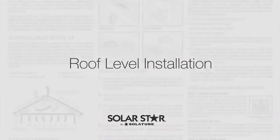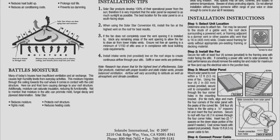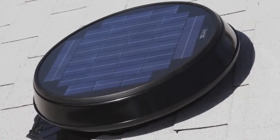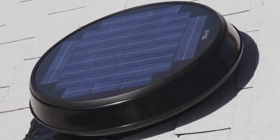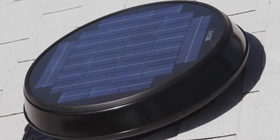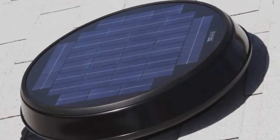To install a SolarStar attic fan, please refer to the printed installation instructions for a comprehensive tool list. The first step is to find the ideal placement for the unit. The SolarStar attic fan gets 100% of its operational power from the sun, so it's very important that the solar panel be exposed to as much sunlight as possible. The best location is usually on the south-facing slope.